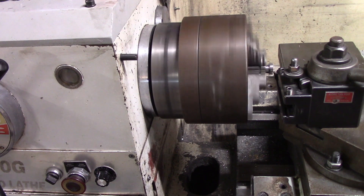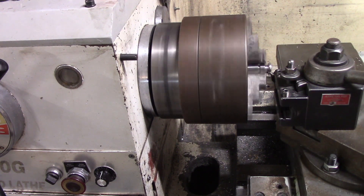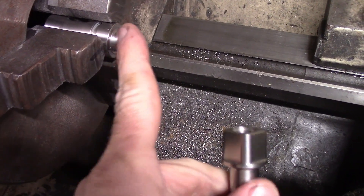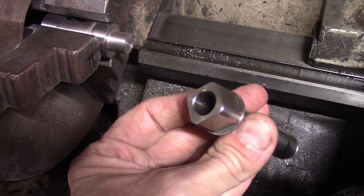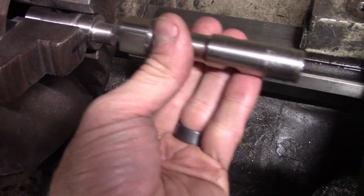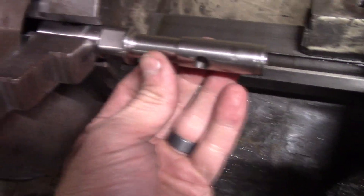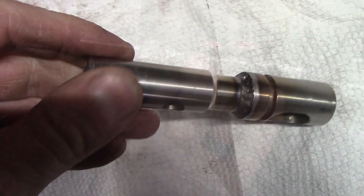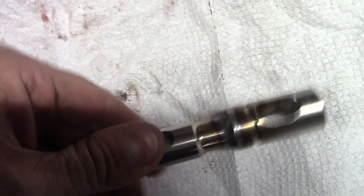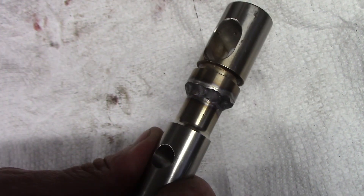I chucked it in the lathe, faced it off, and turned it down to a half-inch diameter — pretty quick work. The MT-82 shifter handle has been turned down to half an inch, and that fits now into the Camaro one. I just had to decide how much of this to cut off before welding it together. Here are the two pieces, TIG welded together — turned out pretty good. I put it in a lathe and the runout is pretty good.